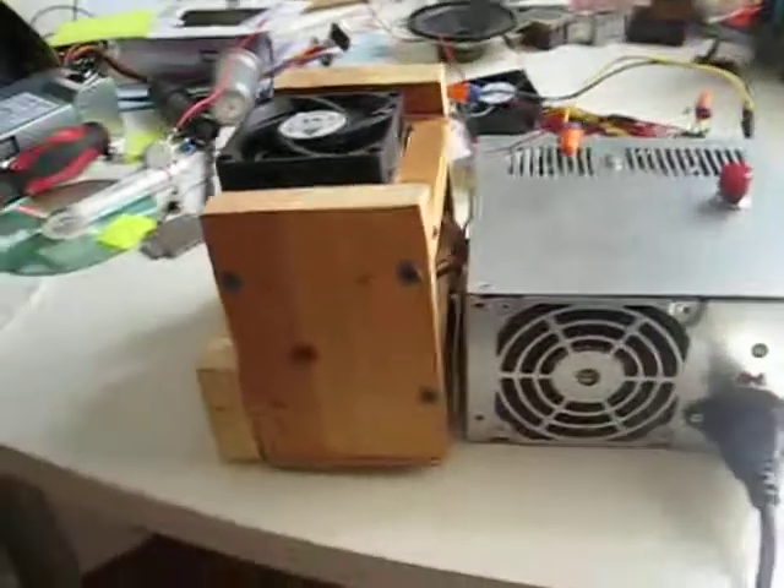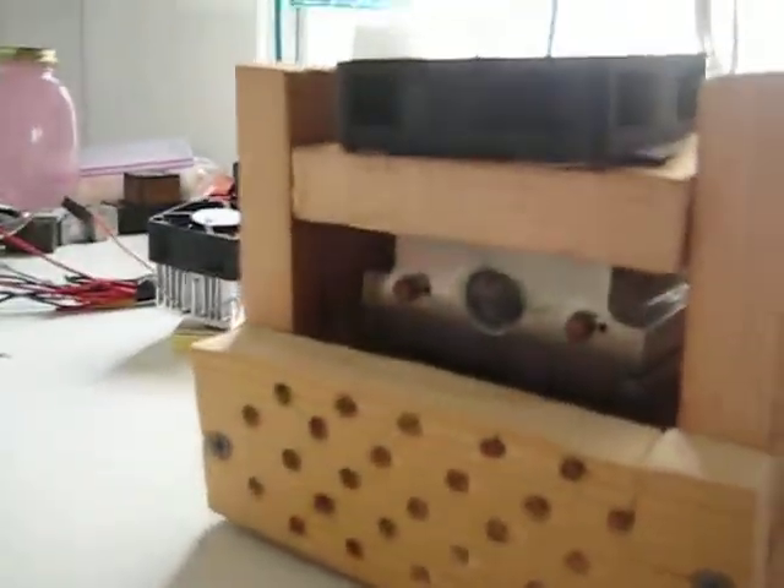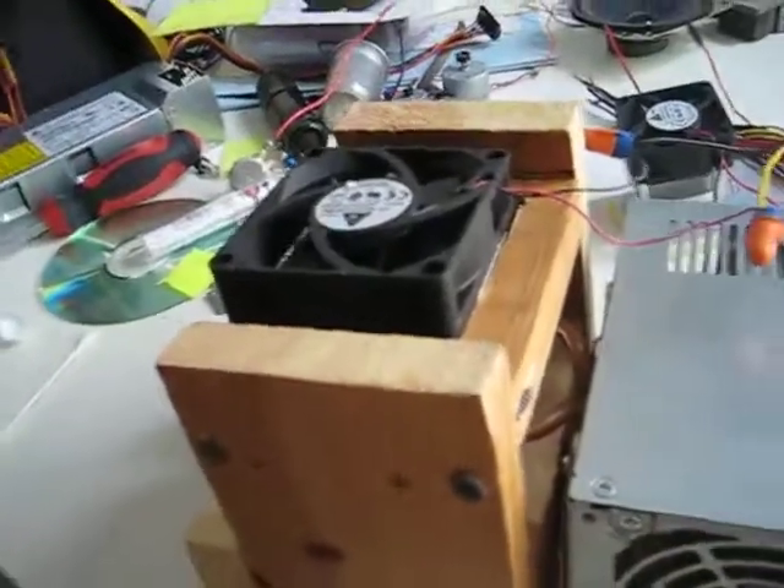There you go — now the laser will not shake while being cooled by the fan. Just a little wooden box, no big deal. Let me know what you think.